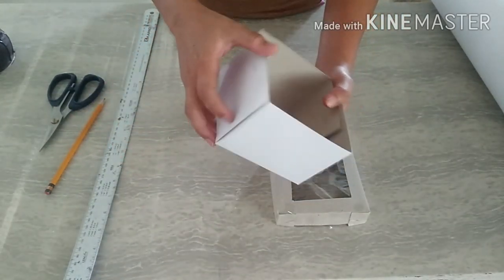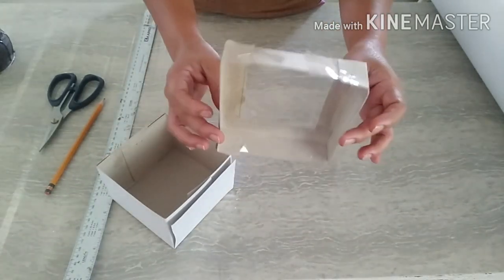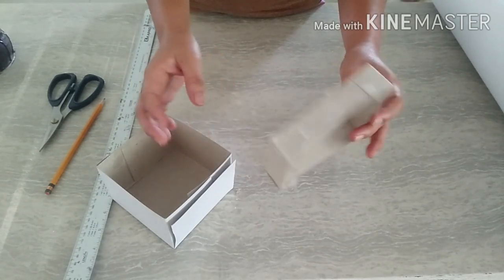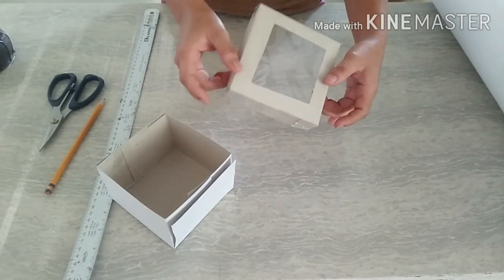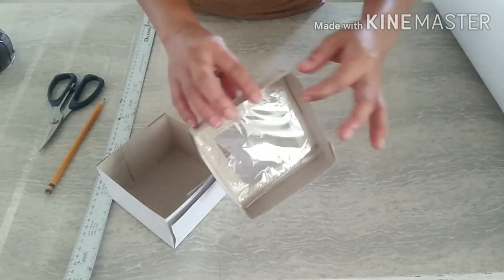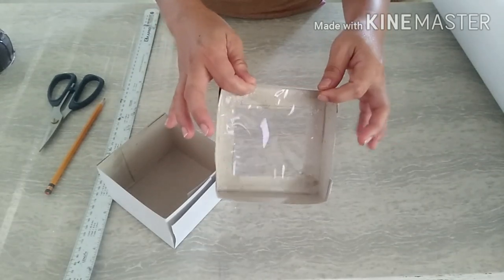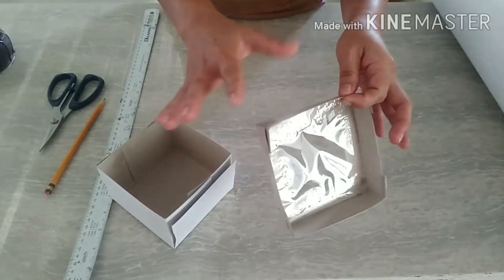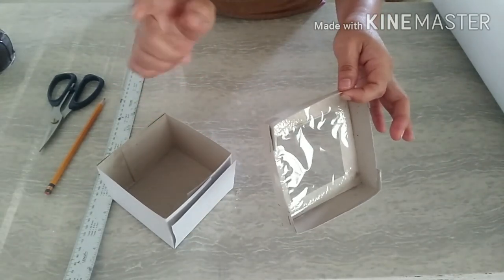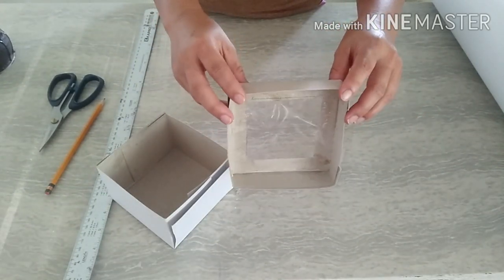Ang tawag dito sa box na to is box board. And then yung ganitong kulay is chipboard. Sa chipboard po, maraming thickness — hindi size ha, yung thickness niya. Ito yung pinakamanipis na box board na nabibili. Meron po siyang 6 na thickness po yata. Mas makapal, mas mahal.